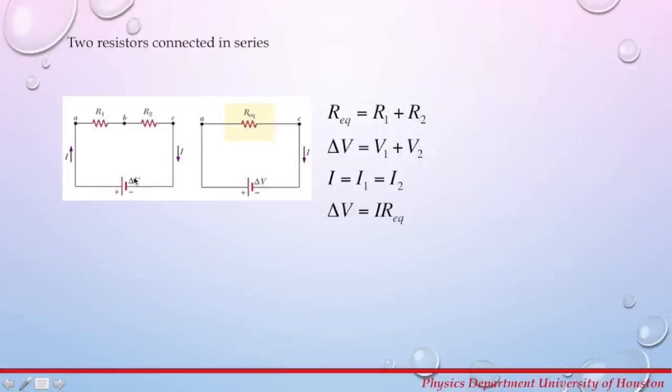The potential difference on the power supply is going to be equal to the sum of potential differences across resistor 1 plus the potential across resistor 2. The current going through this circuit is going to be the same at any point — the current from the power supply equals the current through R1 and through R2. Using Ohm's law, if we know the current and the equivalent resistance, we can calculate the potential difference across the power supply.